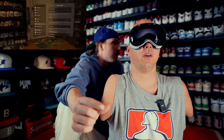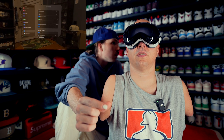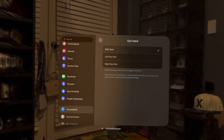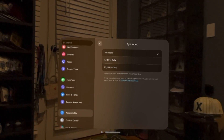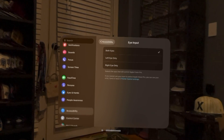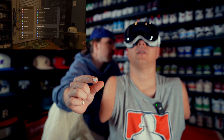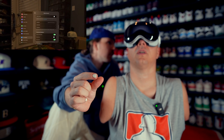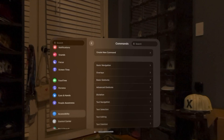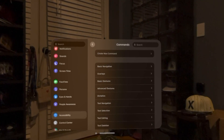Accessibility settings: VoiceOver, zoom, display and text size, motion, spoken content, eye input — both eyes, left eye, right eye. This is for someone with one eye or an eye that's slower, so you'd select your dominant eye. And then — voice control! Set up voice control. If only this was on the first screen. You can ask Siri to turn voice control on and say 'Hey Siri, turn on voice control.'